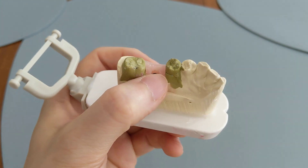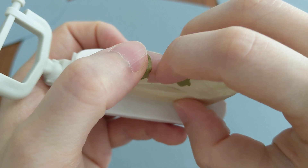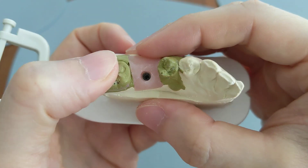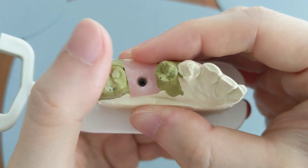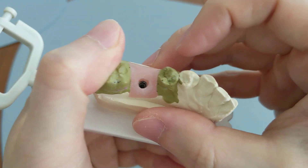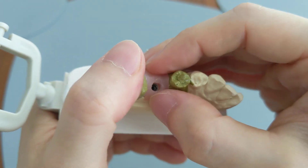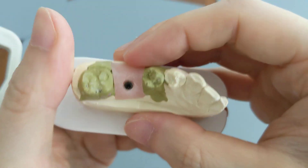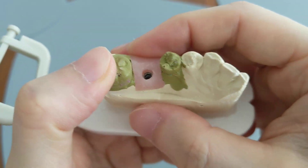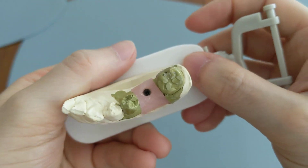By definition, a dry socket means the socket is dry and there is nothing in the hole at all — no blood clot. But losing the blood clot does not mean you have a dry socket. When you lose the blood clot, you'll just keep on bleeding, and that's not a dry socket. A dry socket means there's absolutely no fluid or liquid inside, and it just hurts a lot.